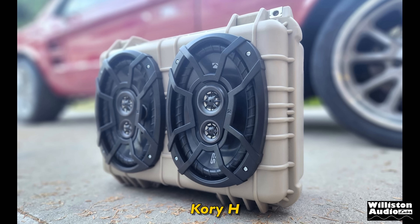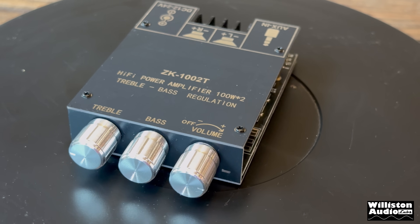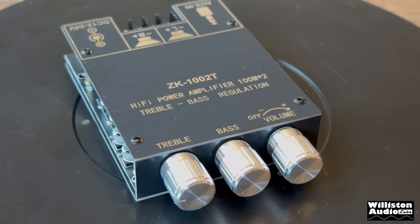Today the hot new trend in DIY boomboxes is the waterproof case designs, and it's high time to check out one of the most popular amps used in these setups, so let's get the party started and roll that beautiful beam footage!